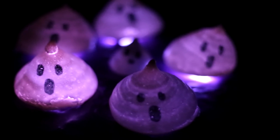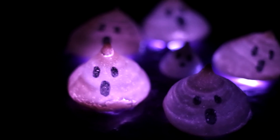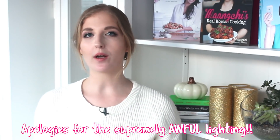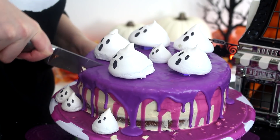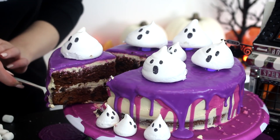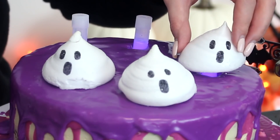Hello everybody, welcome back, happy Tuesday. So today we're making a glowing ghost cake which I think is so cool. Last year I made glowing cupcakes with tonic water, but this year I'm doing something slightly different and we're making the ghost glow with glow sticks. This is a chocolate cake topped with peanut butter buttercream, which I am obsessed with — it tastes so good. I'm also going to show you how to make the little meringue ghosts sitting on top. So let's get started.